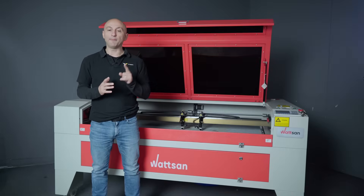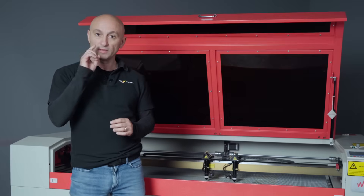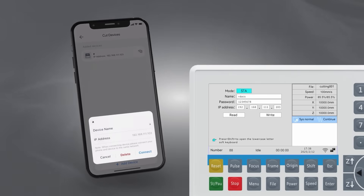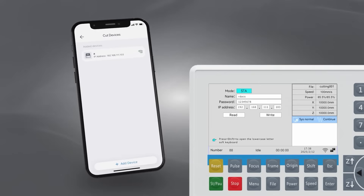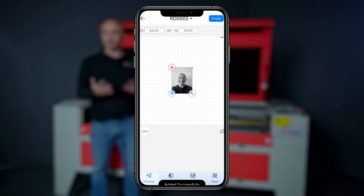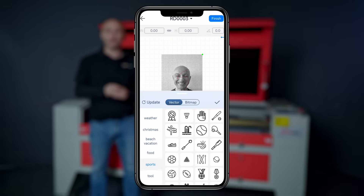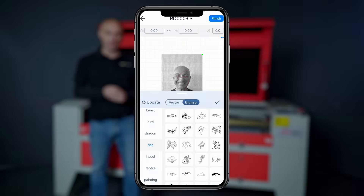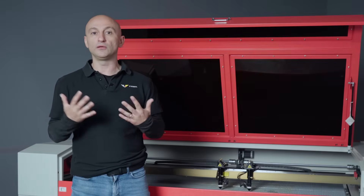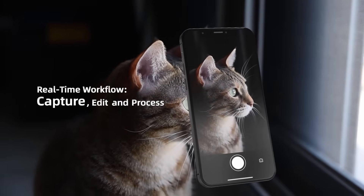The app is currently only available in English and Chinese, but we have already requested the factory to add more languages. Inside, you'll first need to connect your machine. What can you do here? Almost everything: upload and edit images, access pre-made vector and raster graphics for text and designs, draw images with your finger for the machine to engrave, create QR and barcodes, and take a photo directly in the app and edit it.